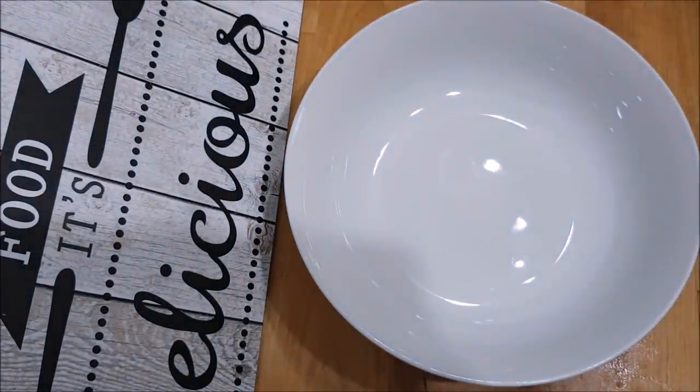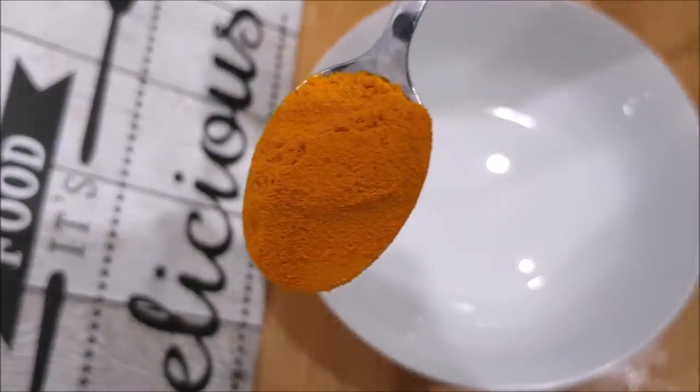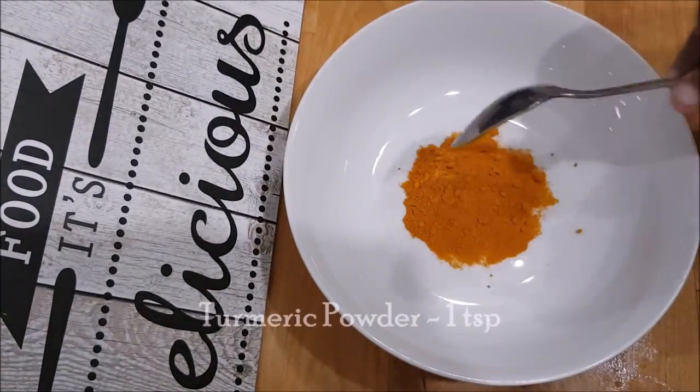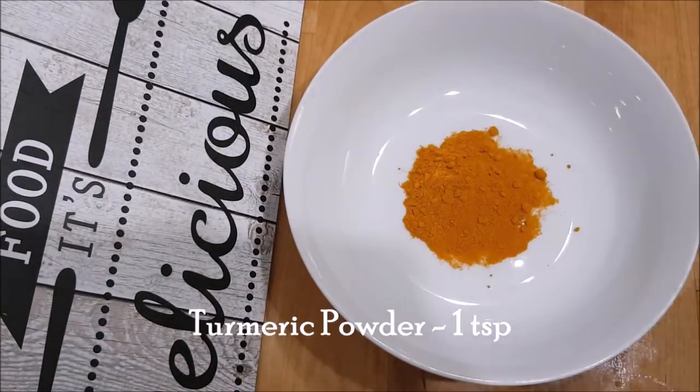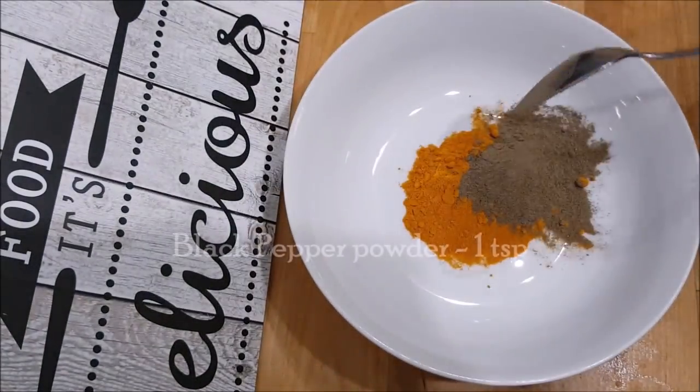We will marinate this fish molli for 15 minutes. Take a bowl and into the bowl add 1 teaspoon of salt — you can add a half teaspoon or 1 teaspoon.